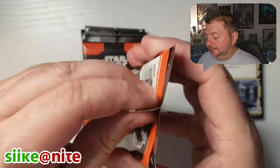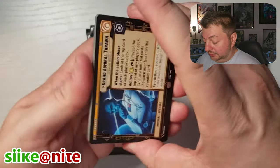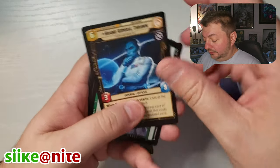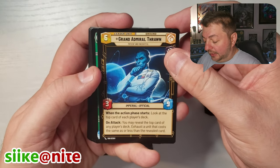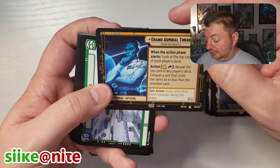Moving on. Let's go, Leia — you've been good to us so far. I love that foil Ghost. Whoa, okay — Grand Admiral Thrawn. Very nice. As a Rebels fan and a Timothy Zahn fan, that Heir of the Empire stuff is really cool. I like that one.